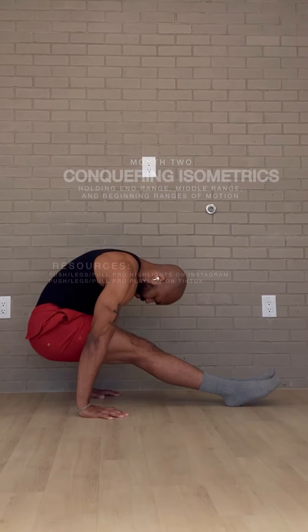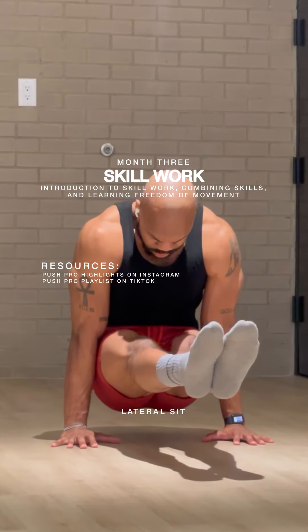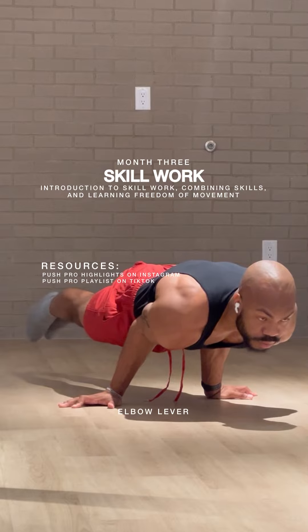Ending month two and moving on to our final phase, we're going to introduce skill work — combining skills and learning the freedom of movement by placing these skills together and getting a feel for the movement in your body.